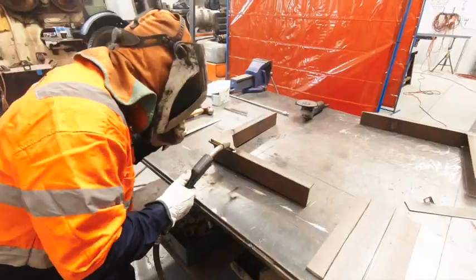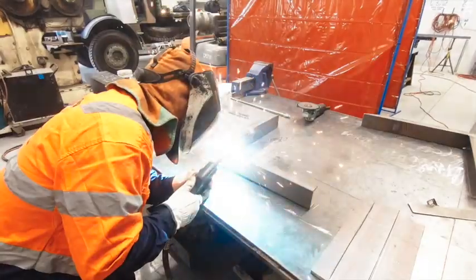This is Sherwin, the owner of Satasa Engineering, welding the bracket for the fuel tank together.